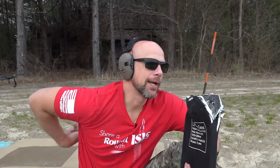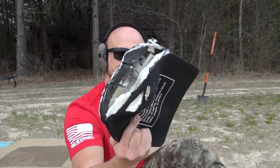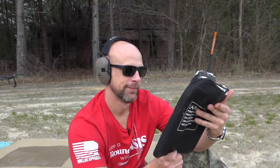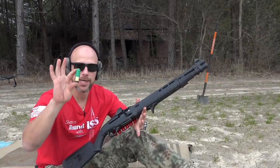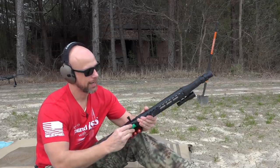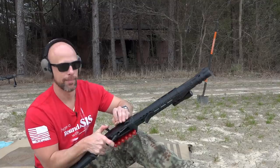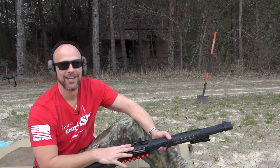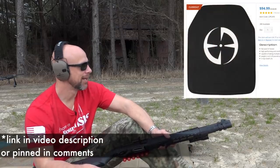The downside to alumina is multi-hit capability — once it's hit, if you hit the same spot again, you're basically getting level-three performance from the polyethylene alone since the ceramic is compromised. It's still multi-hit rated and we're going to test that. The plate is not expensive — it's around $100 MSRP, link in the description. We're going to hammer it with Remington double-ought buck, 12-gauge high brass, out of my 1301 Langdon Tactical shotgun.